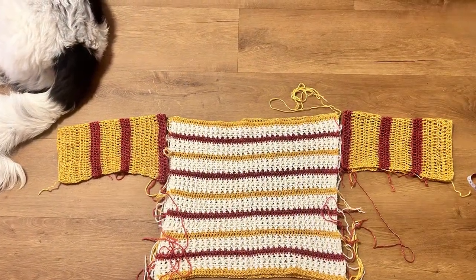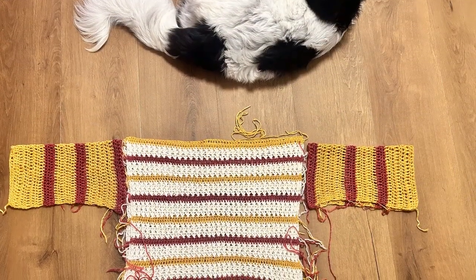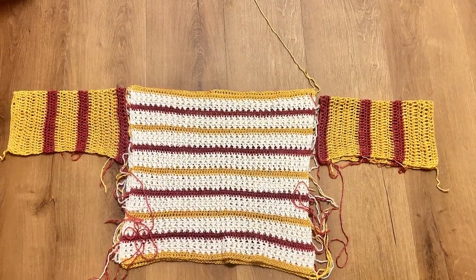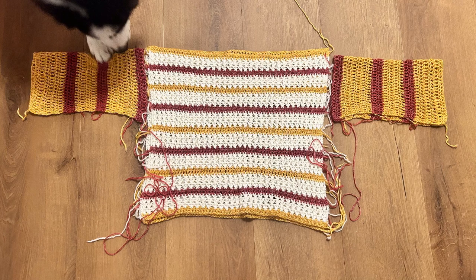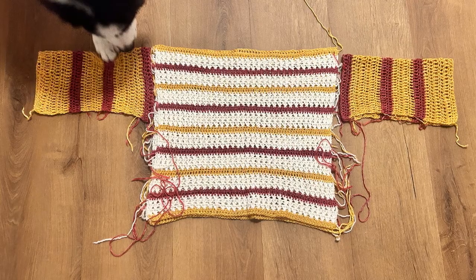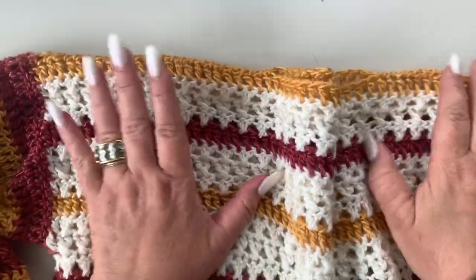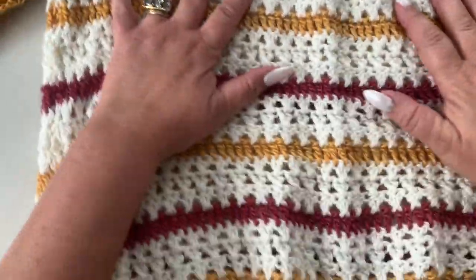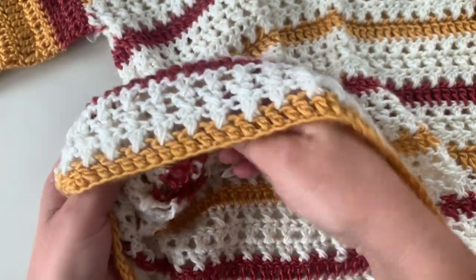Once you have all your panels done and blocked, lay them out and make your shoulder seaming, sew your sleeves, and make your side seaming. Put stitch markers so you know where the head opening is going to be — for the head opening I've sewn over 25 stitches on each shoulder side. Once you've sewn all pieces together — shoulders and sleeves — use your leftover yarns to make the side seam.